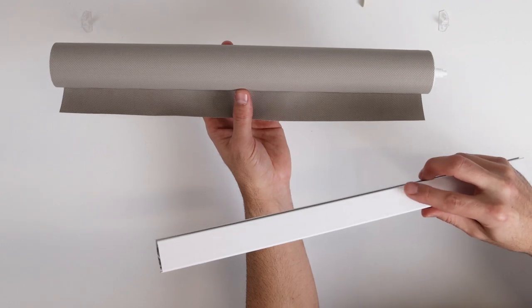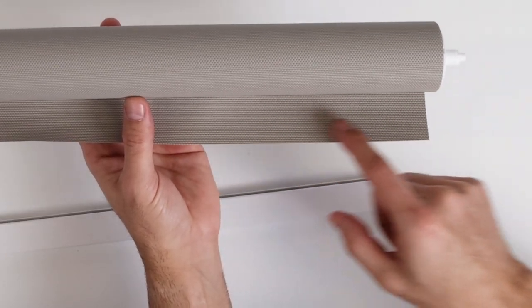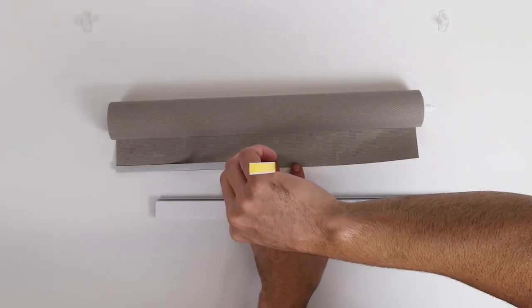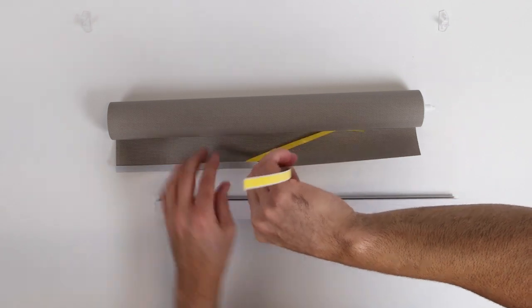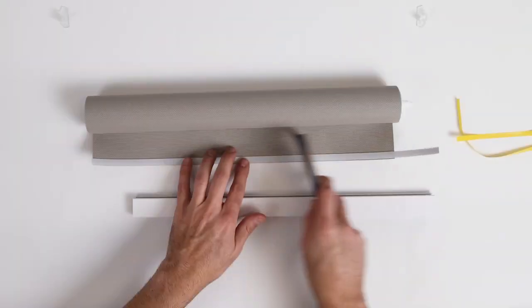If assembling the bottom rail with the flat face on the front of the shade, apply the spline to the front face of the fabric. Peel the adhesive from the spline and attach it to the fabric's front lower edge by gently laying the spline onto the fabric. Then apply pressure.